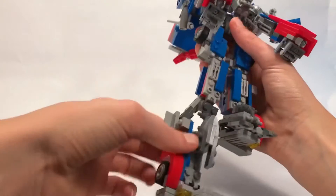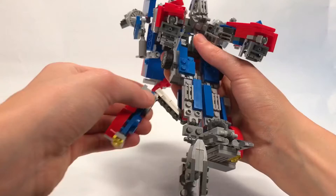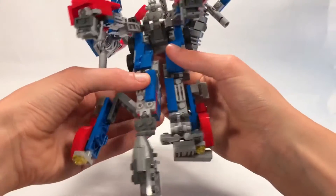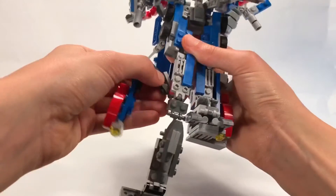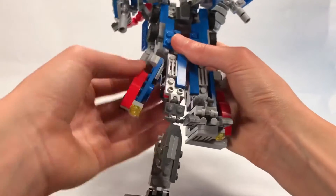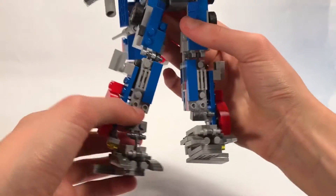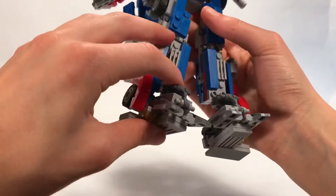We'll do the same on this side. Disconnect this from the rest of the grille. This will fold up. Again, everything is falling apart - it's usually not that bad though. Then this will collapse. Fold out the toes, fold up the grille, and the foot will fold into place.